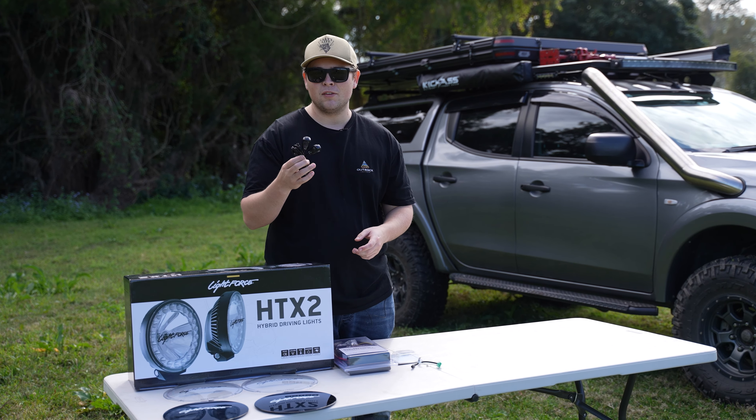Everyone's seen these eight pin green harnesses that go into the back of your OEM switches. Lightforce has an adapter that goes straight into their harness, so there's no cutting or splicing. It's just plug and play, and then that lights up your switches.